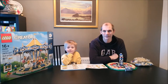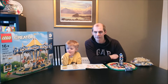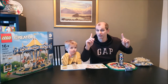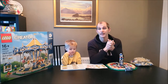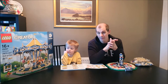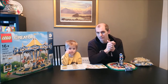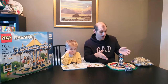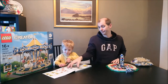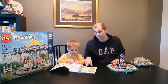Welcome back to the Creator Expert Carousel building vlog. If you haven't seen part one, it's linked up here — just click the link. This is the vlog where we are building the Creator Expert Carousel, and rather than do a build as such, we're just going to tell you about our experience as we go along. Bag one got us this far, which was quite a few bags — about five bags.